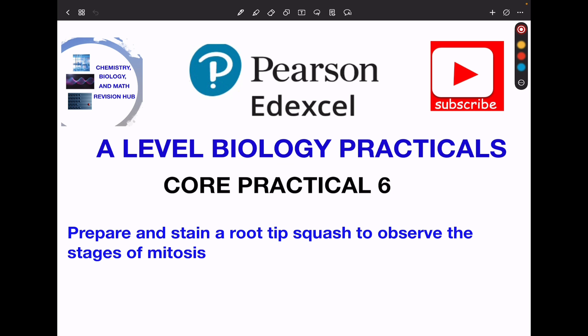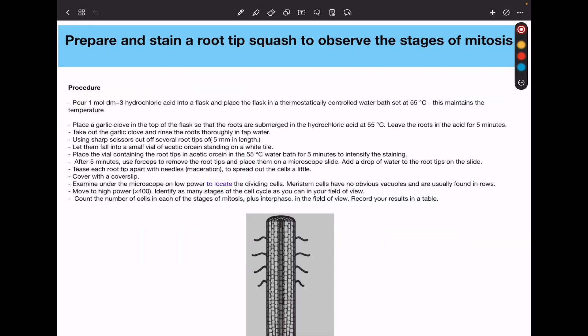This is linked to mitotic index. Before we go into the details, this practical is used to see mitosis in action. We'll need to look at living cells. Examples include garlic bulbs, which contain actively dividing cells in their meristem regions.